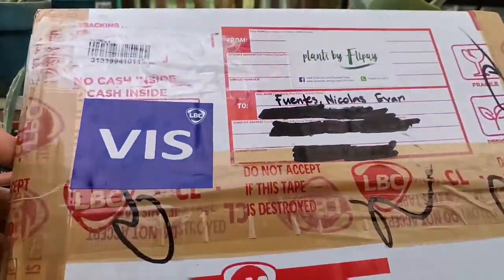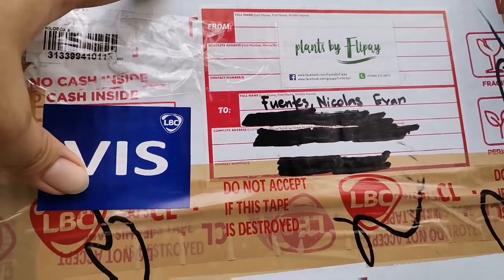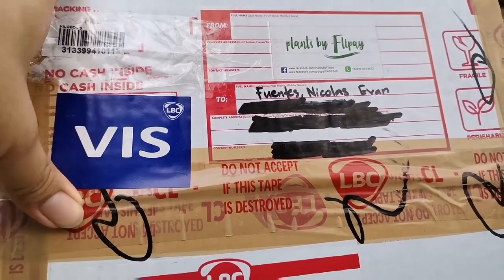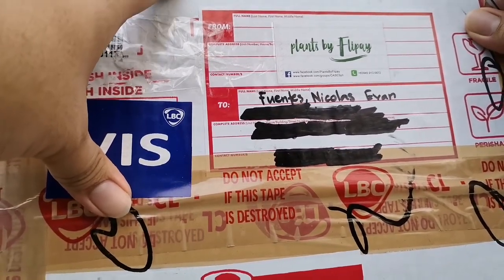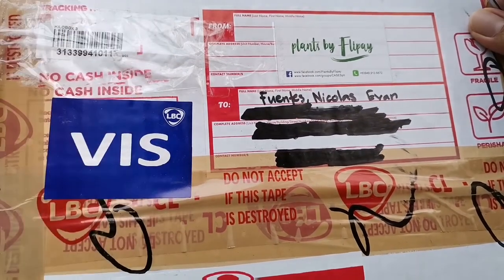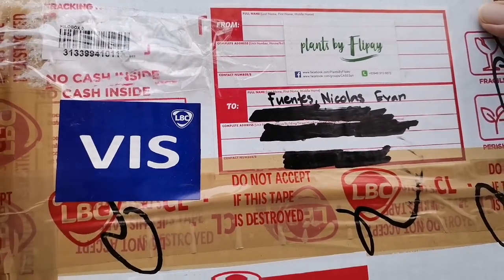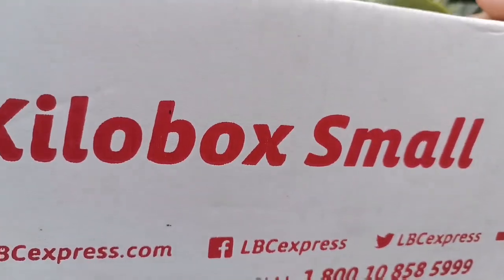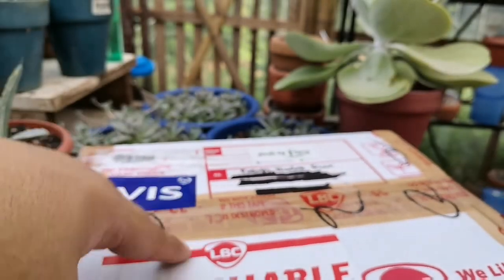This is the box, and as always I choose LBC as my courier because in my experience they ship faster. From Pampanga to Aklan it took this box around five days. This is a kilo box small, so let's open it.